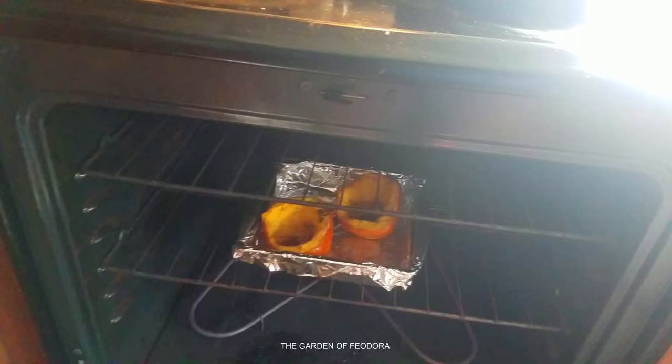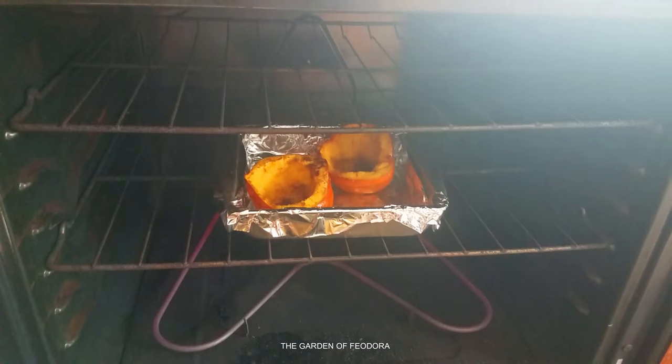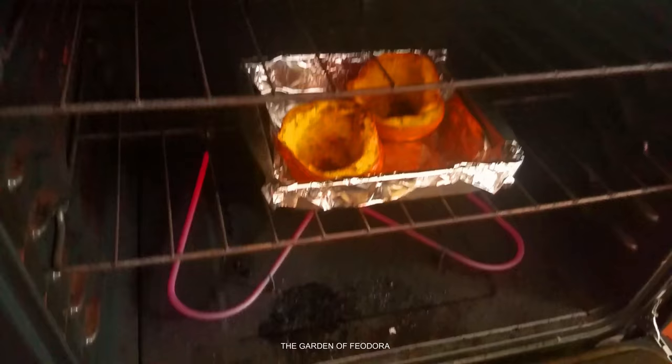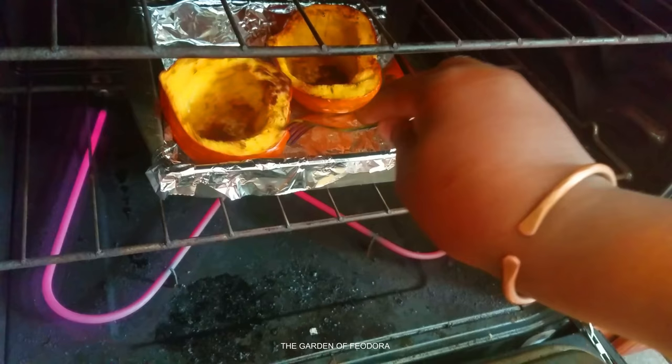It looks good. It smells like pancakes — it really does. Now we're going to stick a fork in it. You should be able to pierce the skin. Let's see — it goes right in.